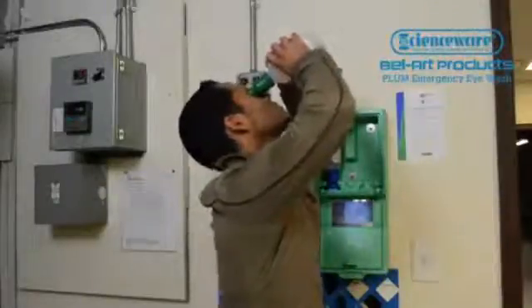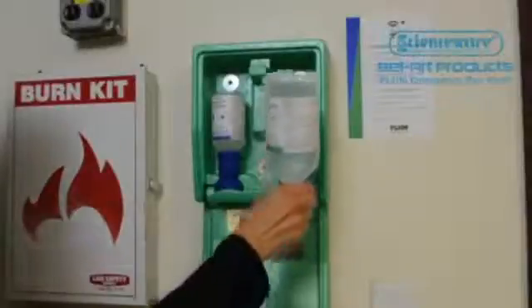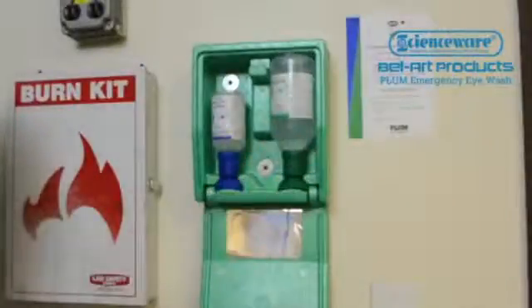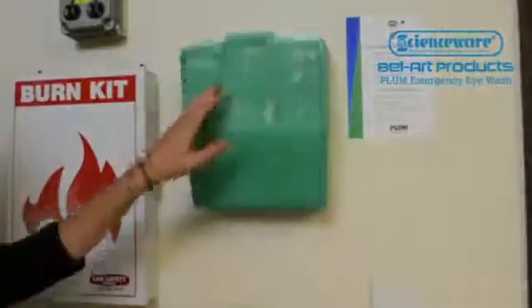Plum Eyewash can be dispensed when upright or inverted, allowing use while standing or lying down. Replacing the used eyewash bottle with a new one is quick and easy.